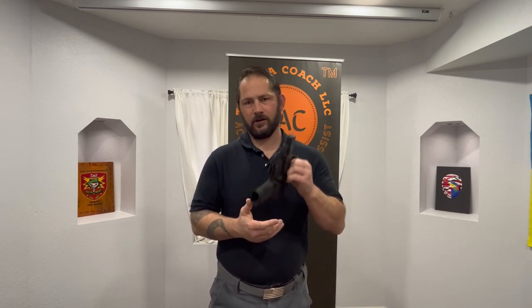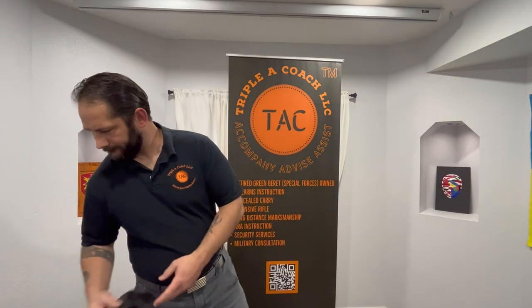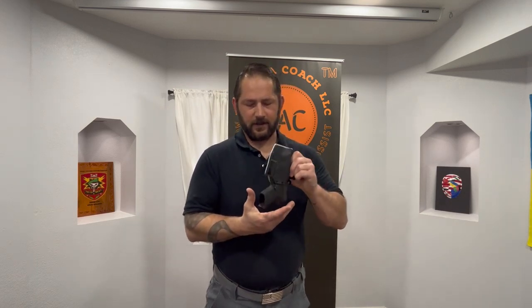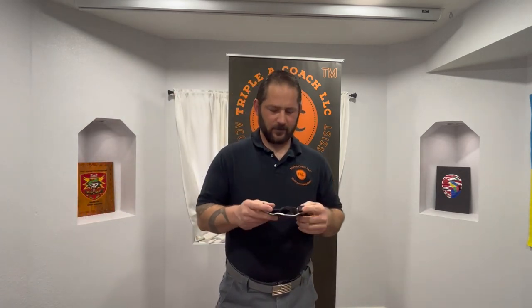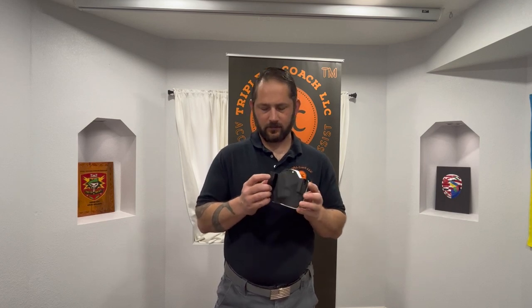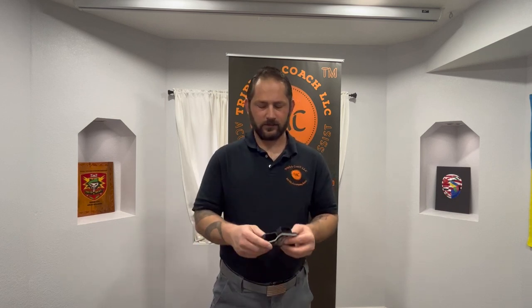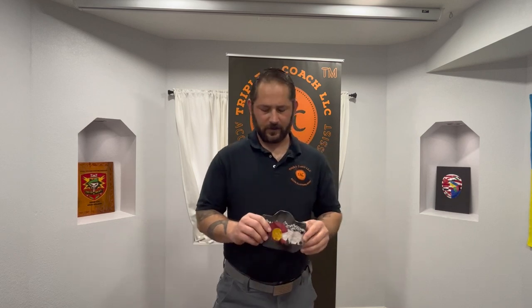With any holster, you want to make sure it's not going to come out when you shake it, but loose enough so you can draw. This next one was made specifically for my Smith & Wesson Shield Plus — it's literally form-fitted to it and the gun doesn't come out. What I don't like about it is the attaching brackets are fully enclosed, so I literally have to undo my belt and thread it through, which is not practical to put on and off. But if you're going to be out all day, it probably wouldn't be a problem.